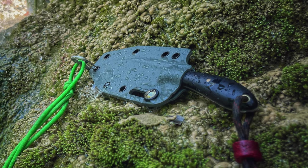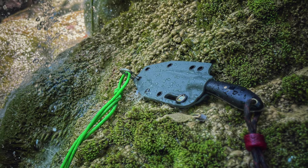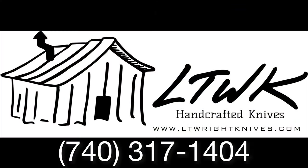But don't be mistaken — you might just find yourself carrying this every day. Thanks for watching today. Feel free to take a look at ltrotknife.com or give us a call at the shop.